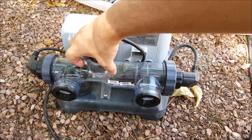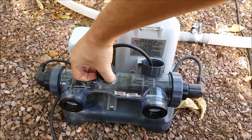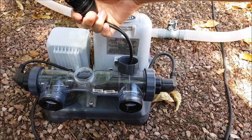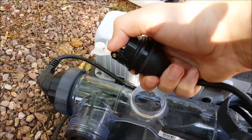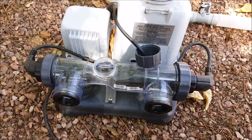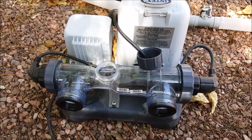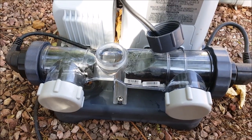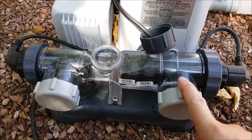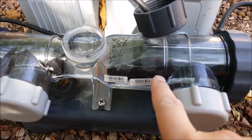Go ahead and take out the flow sensor — it just pops out, and it only goes in one way. There's a little tab there, so you know which way it's plugged in. Then we'll fill it up with straight white vinegar. You can see we filled it up with just regular household white vinegar, and it's already starting to bubble and work on the scaling.